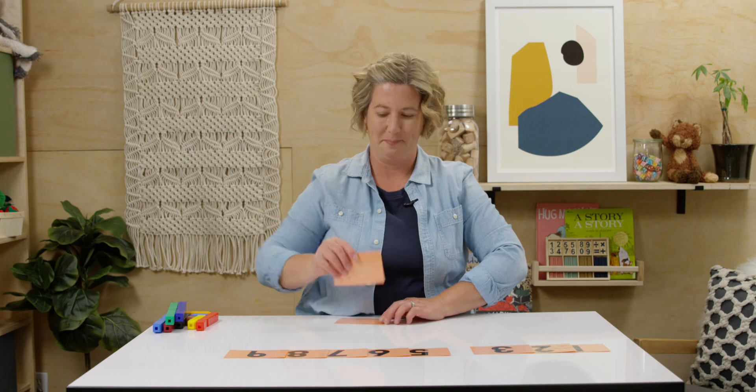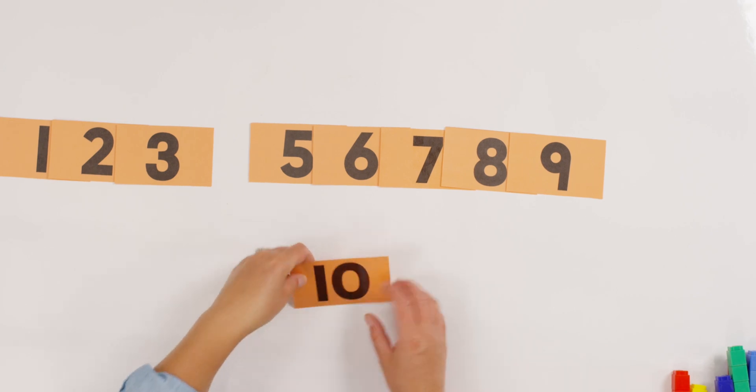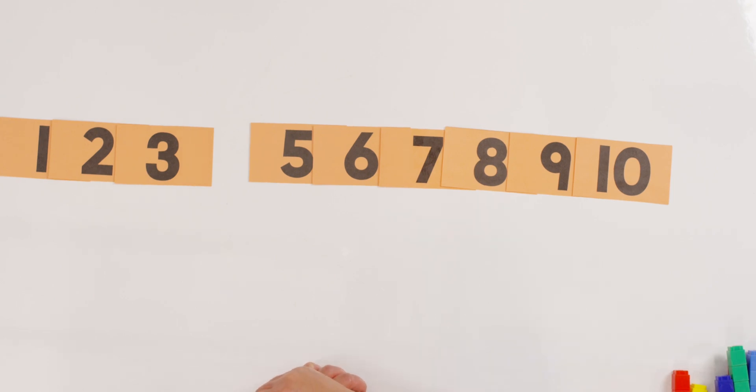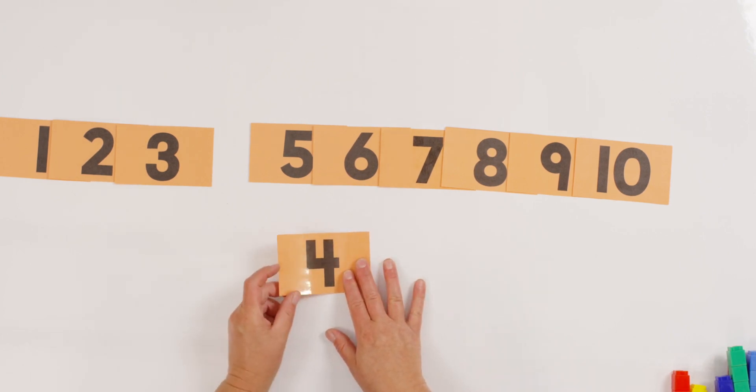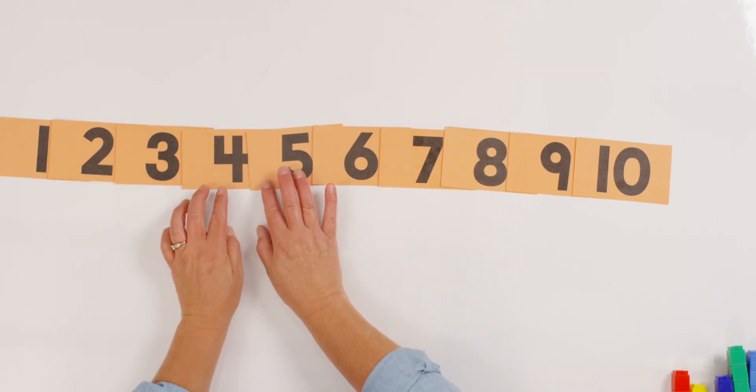What is this one? Yes — ten. Where does ten go? Right at the end. Can you tell your teacher what number is missing? Did you say four? You're right. And where does four go? Right after the three and before the five. Now you can play it at home — your teacher can do it now, or you can play this game when we're done.